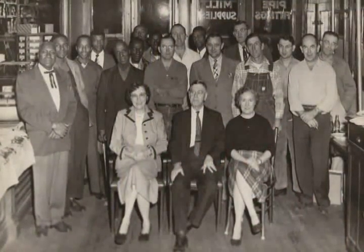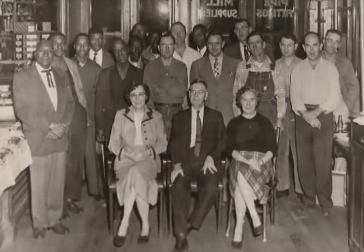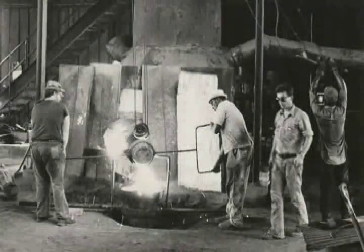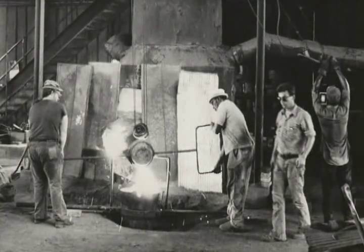The Faust family has been involved in foundry operations since 1907. Current president Charlie Faust is the third generation of his family to head Clarksville Foundry.